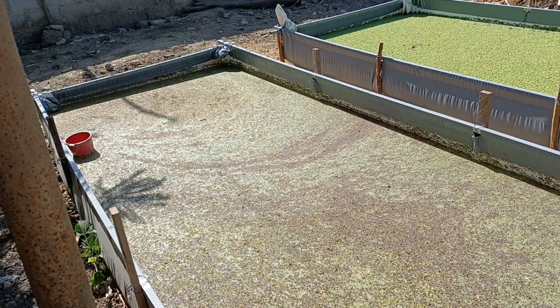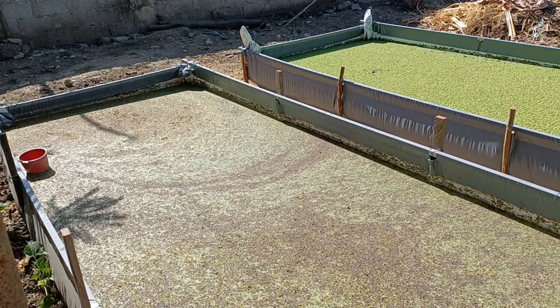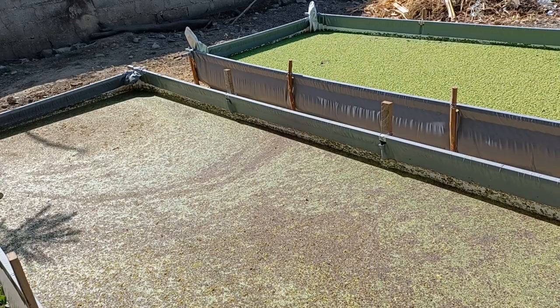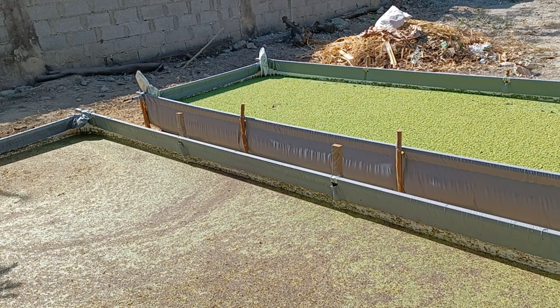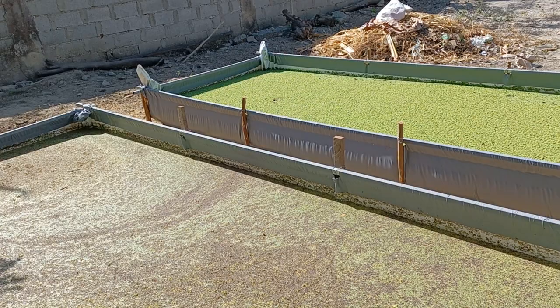Eventually I will change this whole setup — drain it and refill with new wastewater from the ponds so I can cultivate azolla again. I can't wait for the duck weeds to grow because duck weed leaves are so tiny and low in volume. I want azolla more than duck weed.